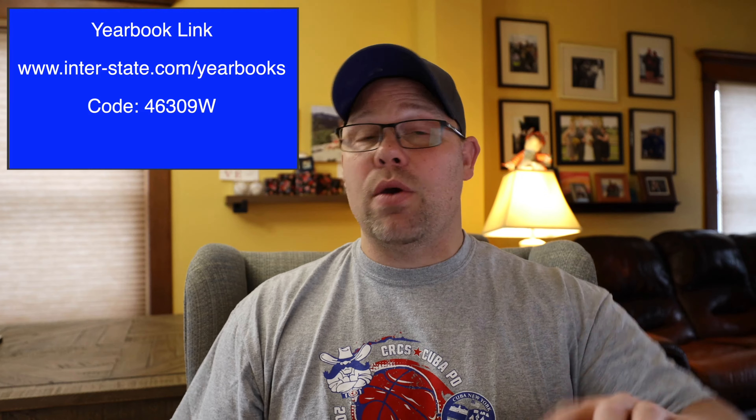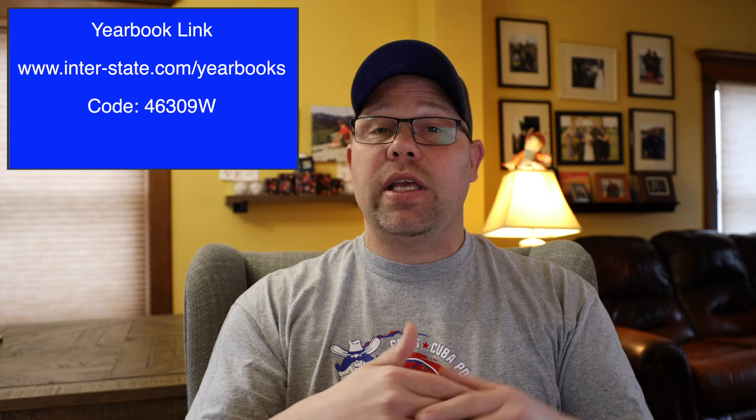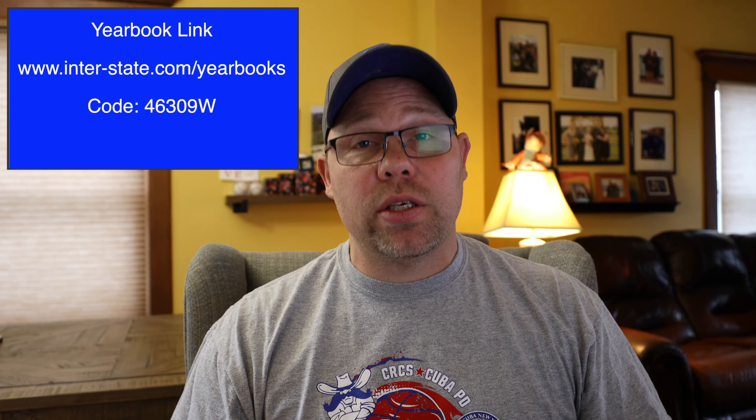If you're having trouble, reach out. The yearbook link — the period ended but I had it reopened. The yearbook link is now active again and will be open until May 1st — that will be a hard deadline, no more ordering after that. All scholarship applications are due May 1st.